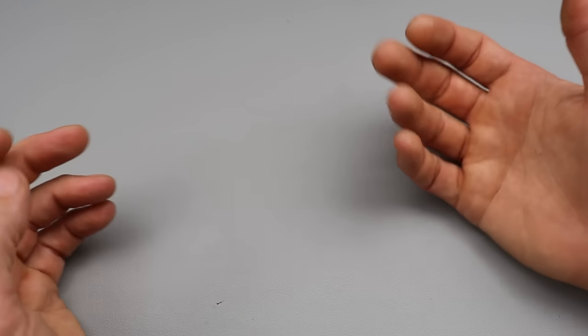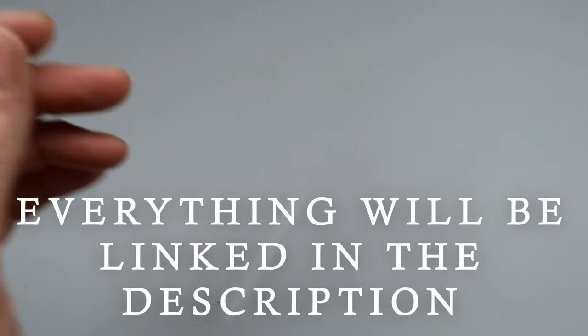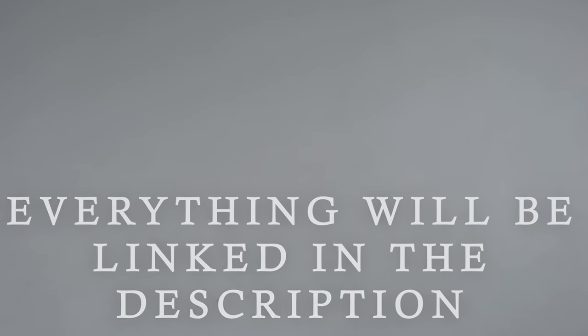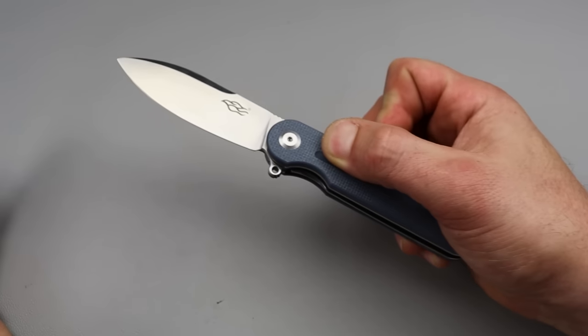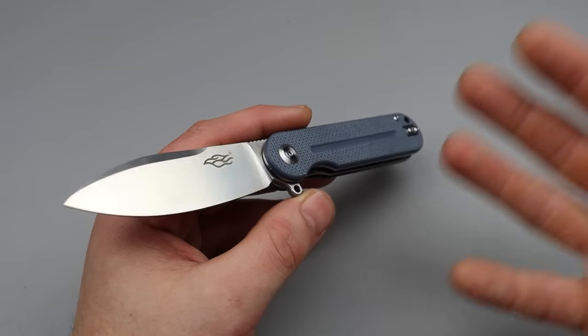In today's video we are going through the absolute best knives that you can buy right now under $50. We're going to start with knives in the $30 or under range, and my number one choice would be Ganso.